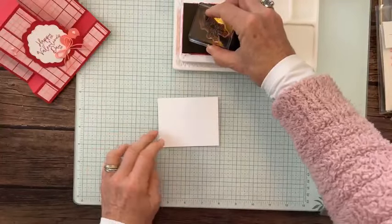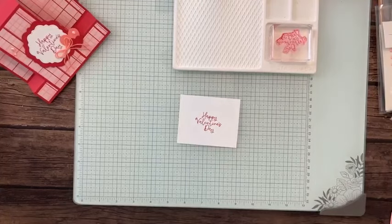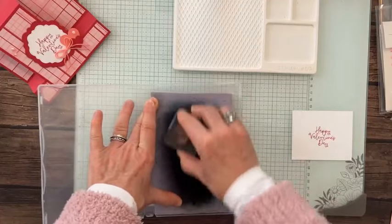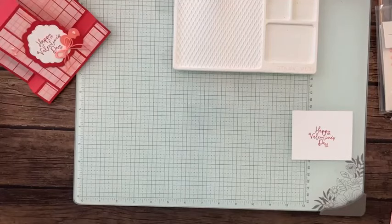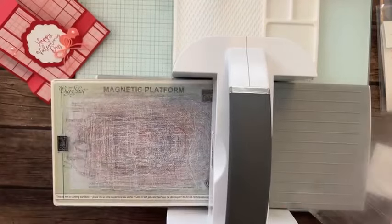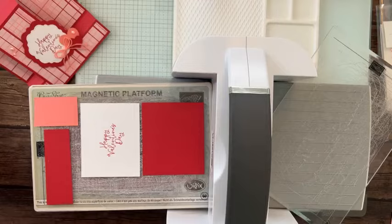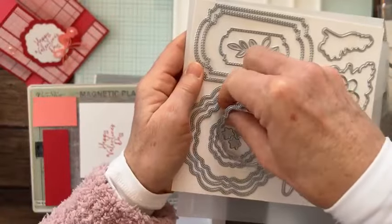Okay, here we go — we're going to do our nice easy tap, tap, tap. Press straight down and lift straight up. I think that was the only stamping we did on this one. Now let's do the die cutting. I'm going to grab my die cutting machine. We're going to use the Thoughtful Expressions dies — the second and third — plus the Give It a World dies. I use the little stitched hearts all the time.